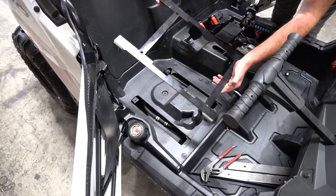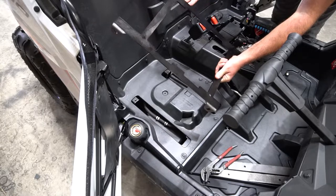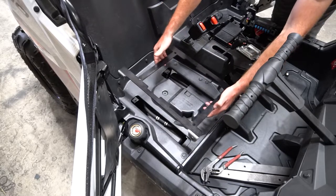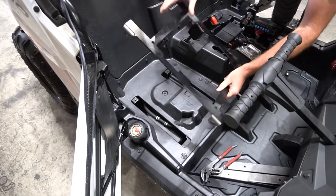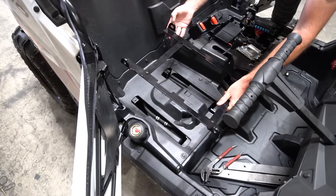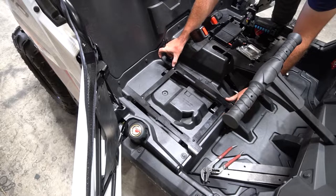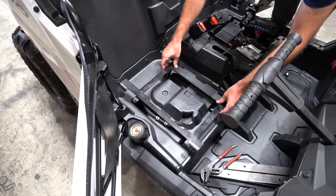Next up, grab your PRP adapter mount for the Razor 200. We're going to start installing the seat and the slider mechanisms onto this. Just know that you can have this seat bracket oriented a few different directions to make the seat either sit down lower with the tabs down, or sit up higher with the tabs up.